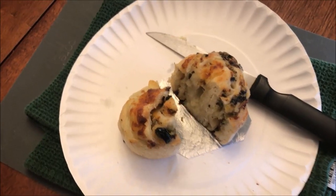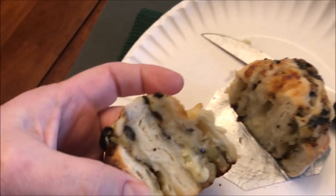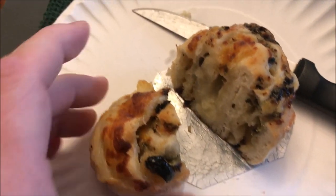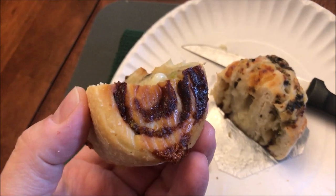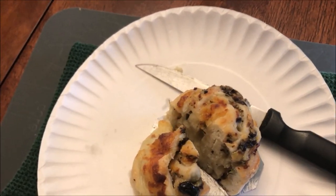All right, here it is out of the microwave. I cut it in half so I can let it cool off, but it also lets you see what's inside. You can really smell the mushrooms and the peppers. The bottom crisped up really nice, and the top has some crispy cheese on it.